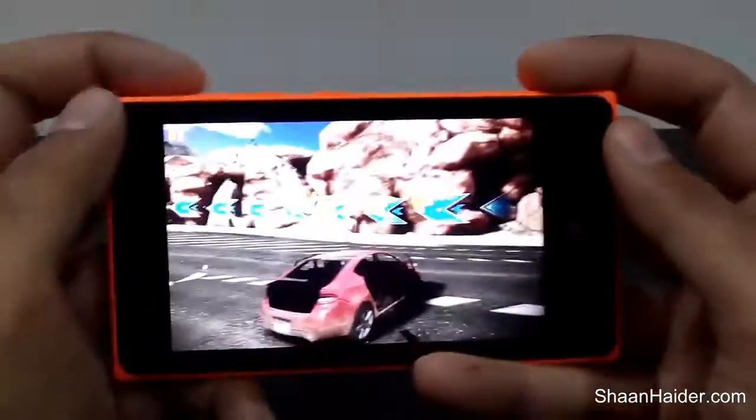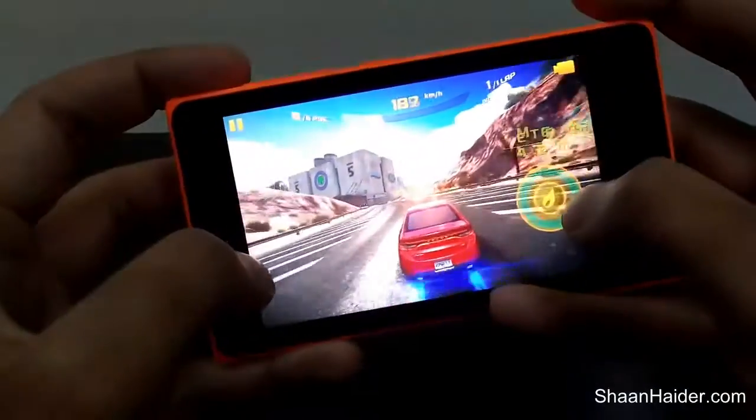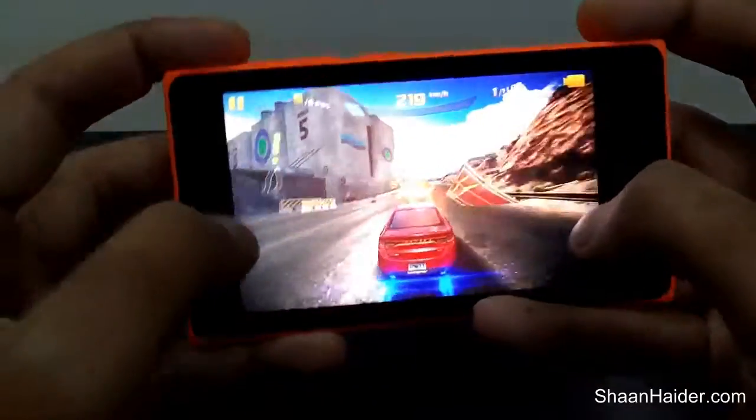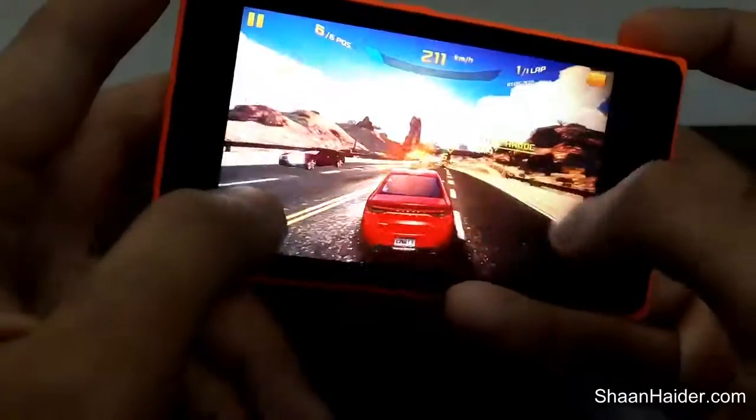I just crashed — as you can see I'm not so good at playing games. I'm just trying to give you an idea of the gaming performance of this device.